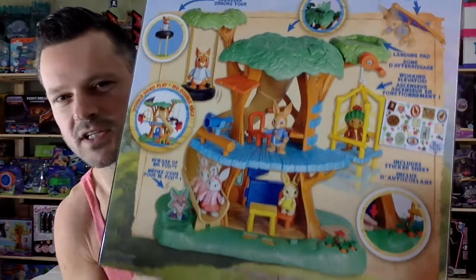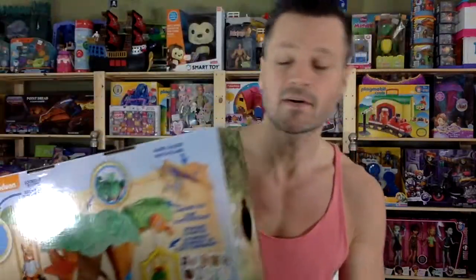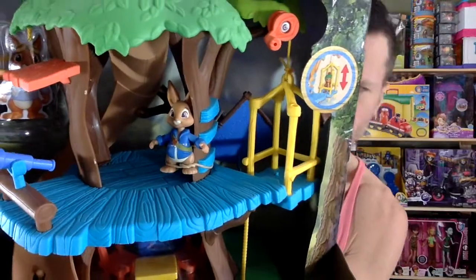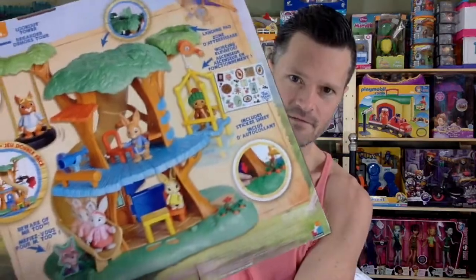It showed up at an off-price store, which is a TJ Maxx here in Canada — like Winners and Marshalls are what they call them here. I was very happy because we did not get this in regular toy stores. There is a line in Europe as well, but the figures are not as cute. They're not as stocky and chunky and hunky — they're more elongated. Not as adorable as these ones.